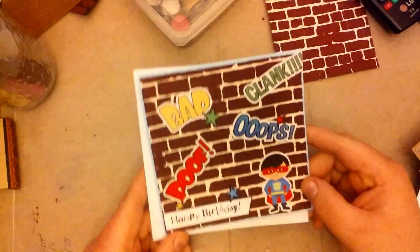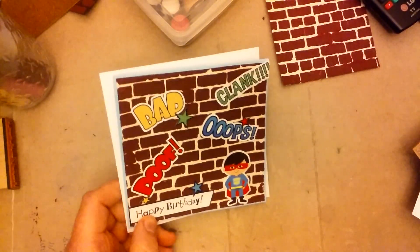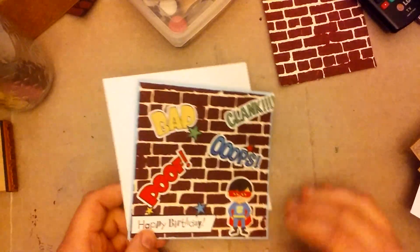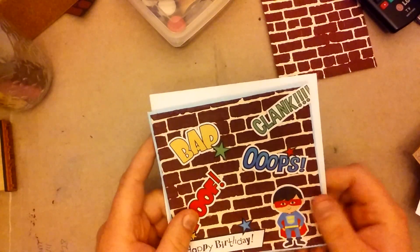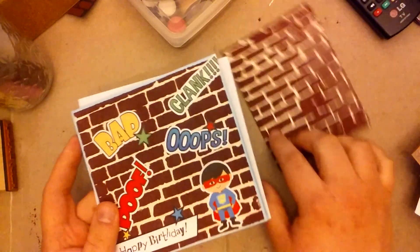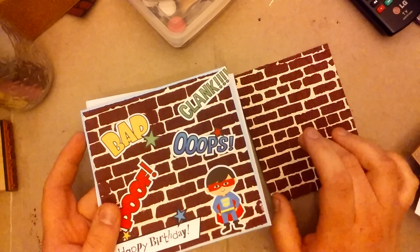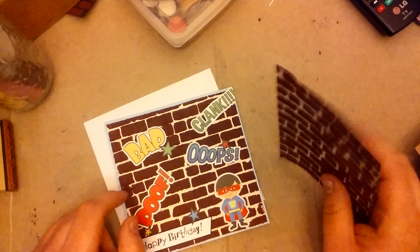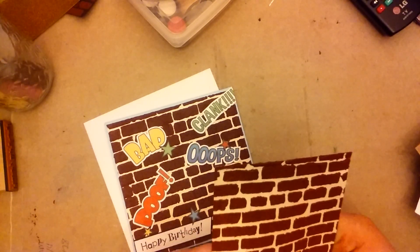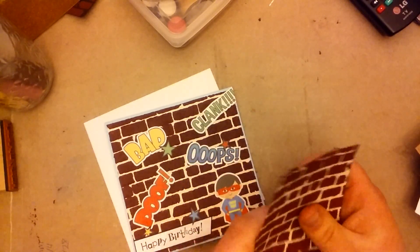Here is the first card I did. It's pretty basic, but it's for kids so I'm not too worried about it. It's a card base I got from the thrift store, and I used a brick stencil that I got from Temu, and I mixed snow text and texture paste and paint together to get this really dark red brick color, and because of the snow text it actually has a brick texture on it, so that was pretty cool.